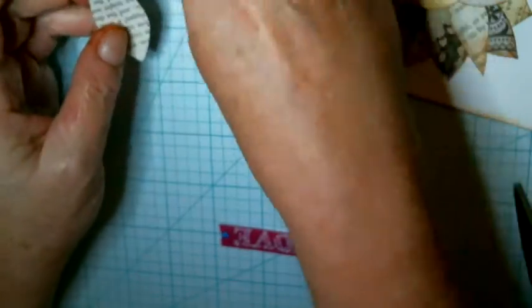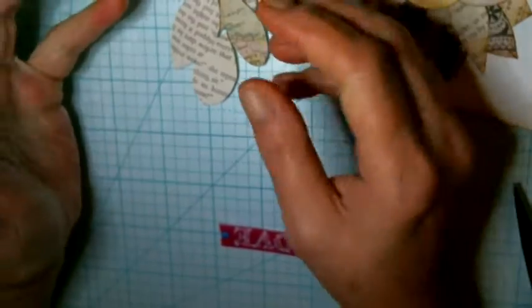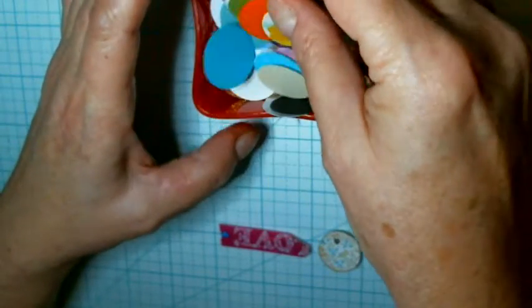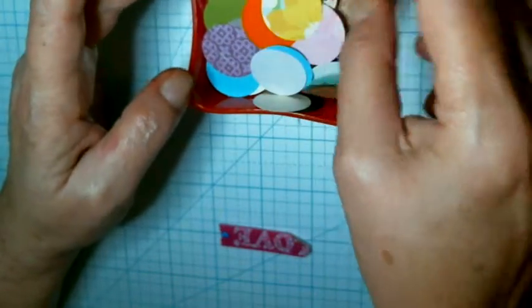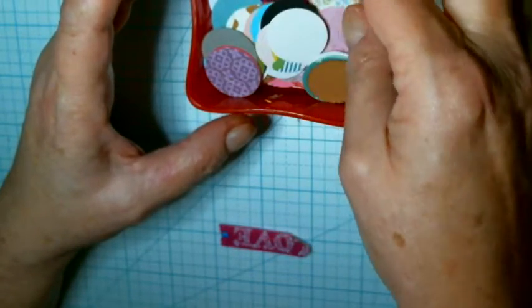A lot of people that I've seen do this are using die cuts or punches — they have leaf punches and they just use them for the petals. Let me get these out of the way and I'm going to demonstrate how I do it. You may find a way that's easier for you. I have all my circles that I got years ago from Miss Edie — I went over there with a lot of paper and just borrowed her punch and punched out lots of circles in different colors.